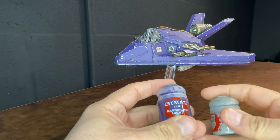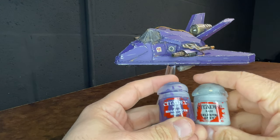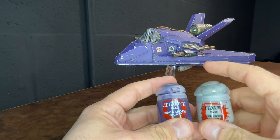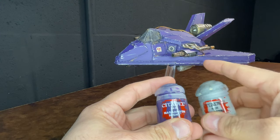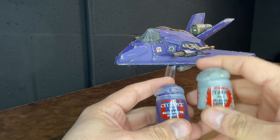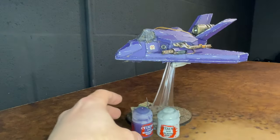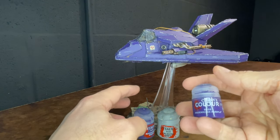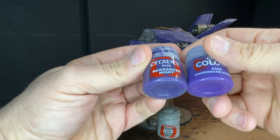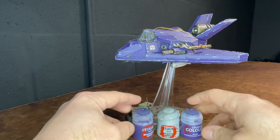After that I did a light dry brush of Celestra Gray. This gray was used to pick out the edges and to pick out the weld beads. You can see the welds are Green Stuff sculpted along where the different armor panels meet, and this was just used to pick out some of those edges. Then I went back in and painted the center of all the panels with Phoenician Purple, which is a slight shade lighter than Nagaroth Night — that is the highlight color on each of those armor panels.